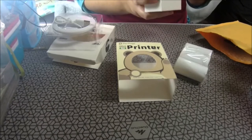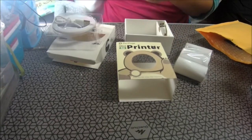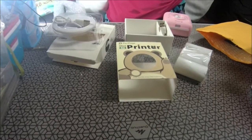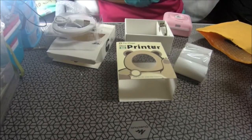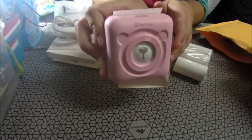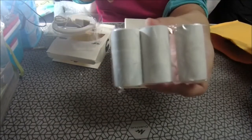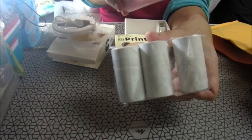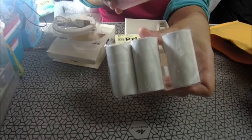Yo me la he cogido en rosa. No puedo hacer la prueba ahora porque se me ha olvidado encender la tablet. Si me esperáis un poquito, que se me encienda. Mientras os voy enseñando las cosas y luego hacemos una prueba. Yo me la he cogido en rosita, que viene con su rollo. Y me he cogido tres rollos más. Imprime solo en blanco y negro.